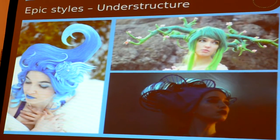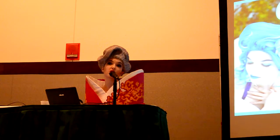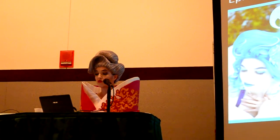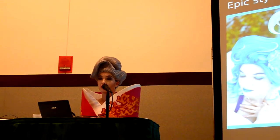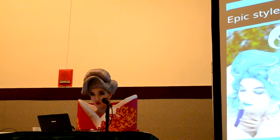The bigger kind of structure you can make is something that can't just be done with spiking or teasing. This is something that looks so weird and so voluminous that you really need some kind of structure underneath your hair.